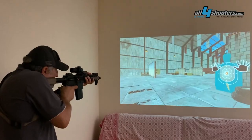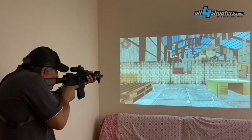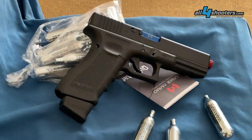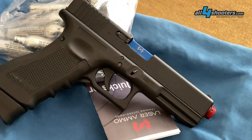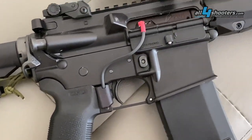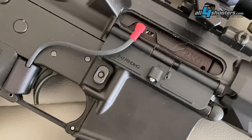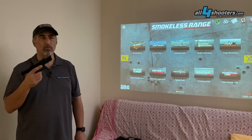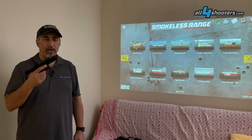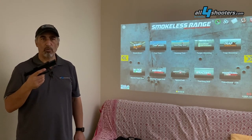My opinion of the Smokeless Range 2.0 from Laser Ammo is very positive. This is an indoor training simulation system that is very effective and very fun to use, especially once we start using the recoil-enabled replicas. That gives a very realistic experience. The accuracy of the replicas, the speed of the simulation program, and the actual performance will have very positive effects when we hit the range and use our real guns.